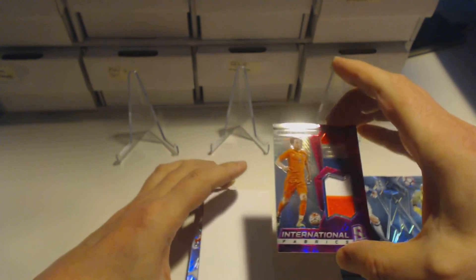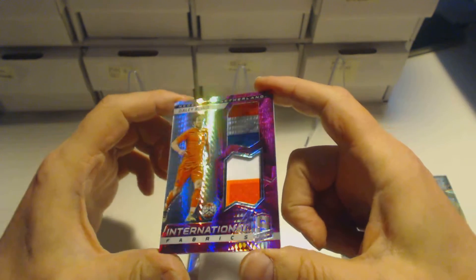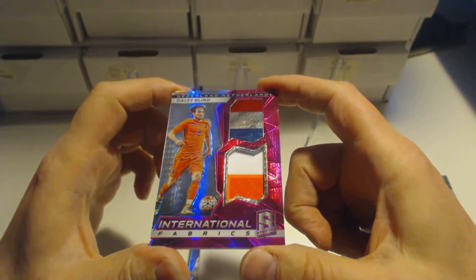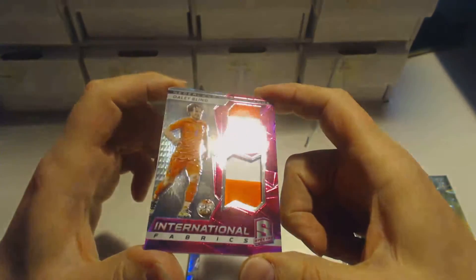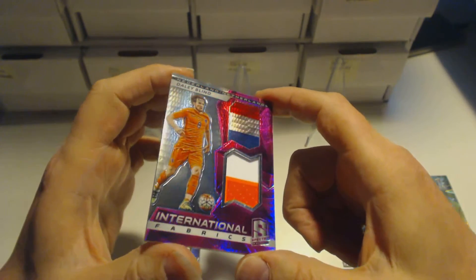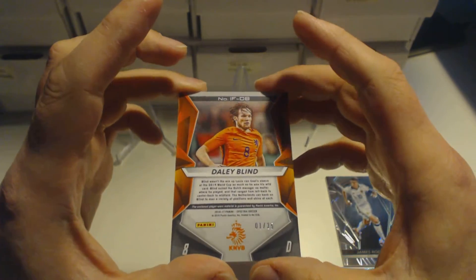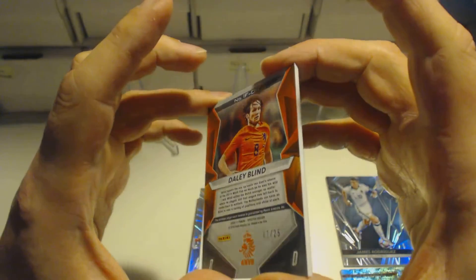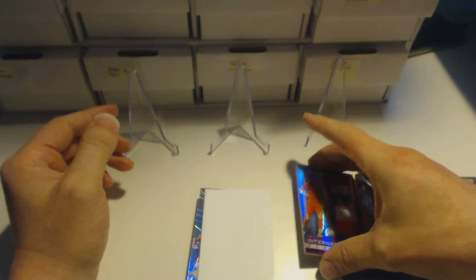The next one is going to be a pink International Fabric Daily Blend — it's the two-coloured one. You can see it is the orange, which I believe is his shirt number, which is extremely rare to get — a two-coloured patch. It's a pink one so it's numbered to something reasonably low: 1 of 25 for Daily Blend. Wow, that was a really good card — he plays for Man United, of course.